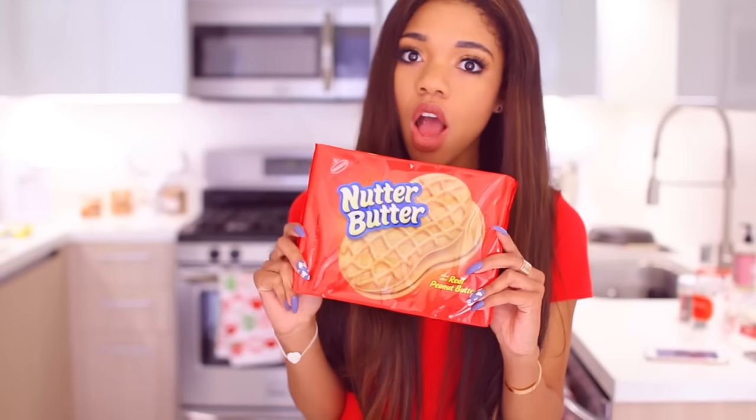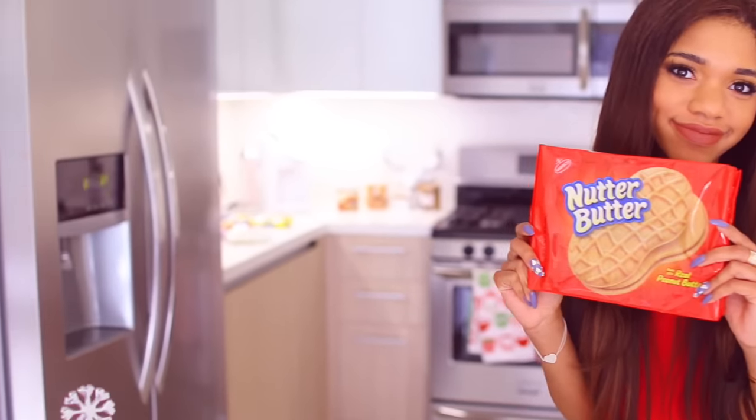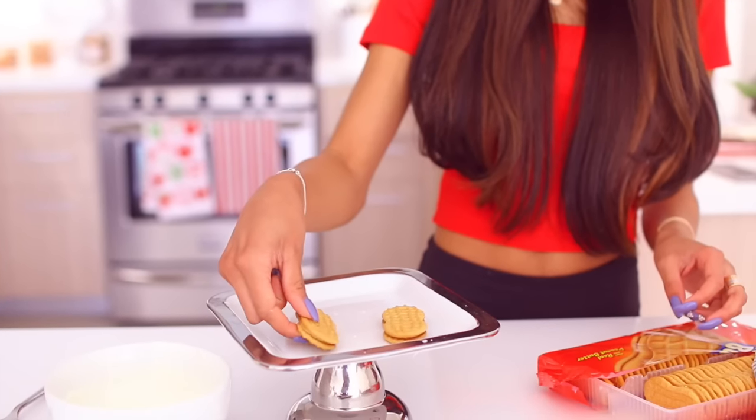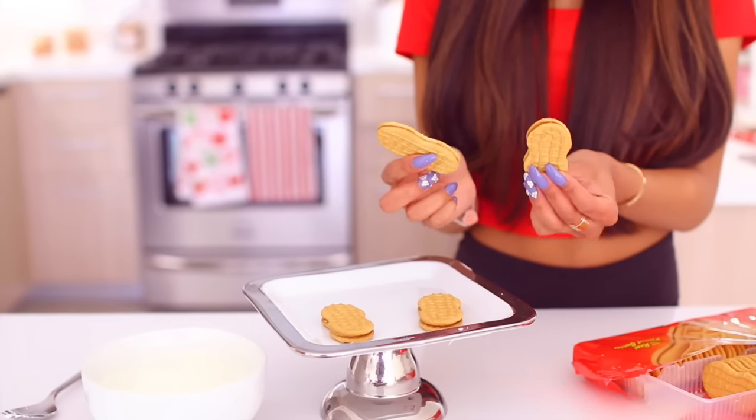To make these cute little Rudolph Red Nosed Reindeer treats, all you need is some mini pretzels — these ones are gluten free — some candy dips in vanilla, some M&Ms, and of course a nutter butter.